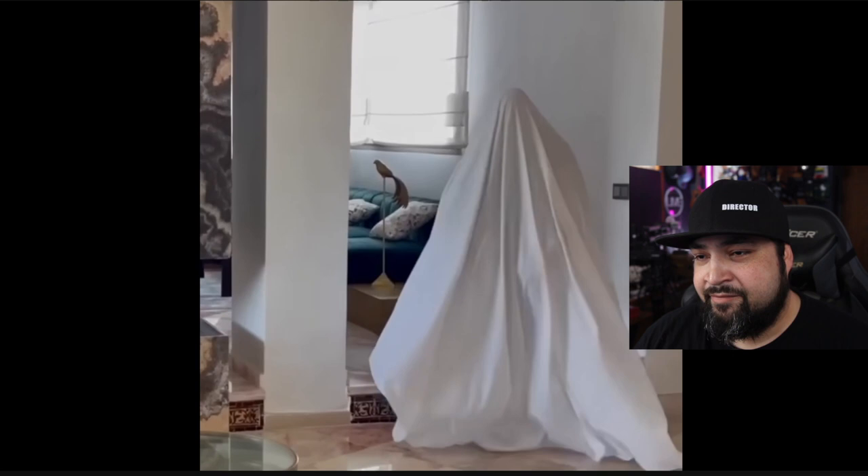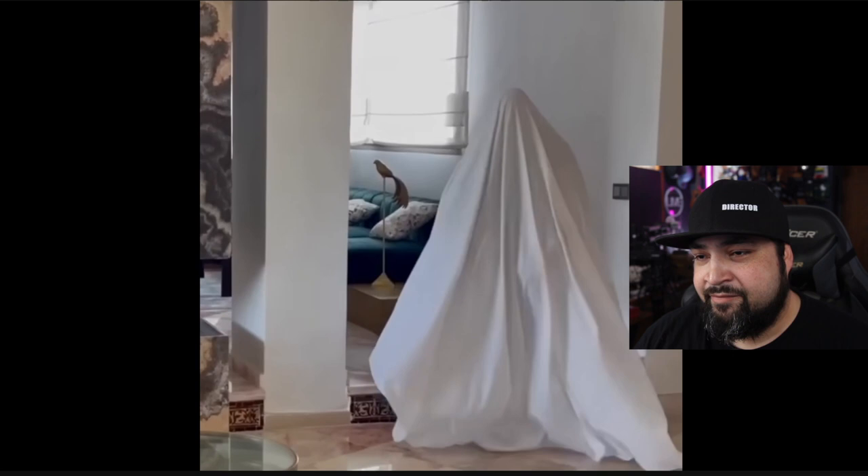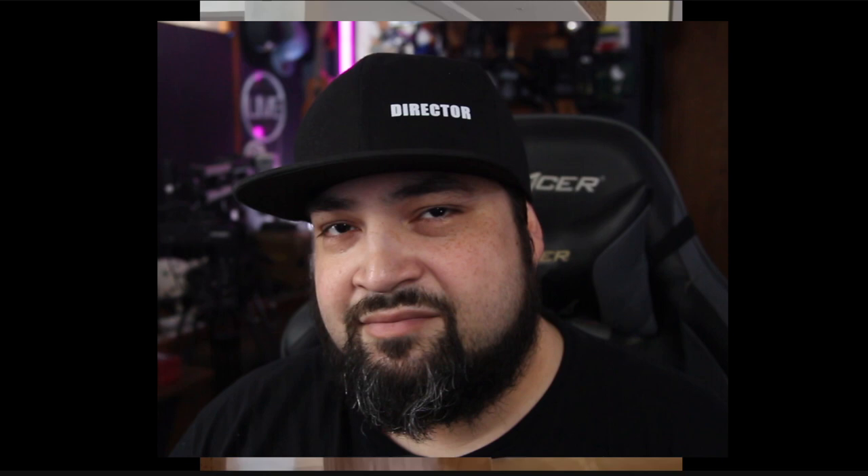Maybe we should call this 'cap or not cap' — not magic, cap or not. We'll go with cap. All right, he puts the cloth over his body — already weird, kind of camera movement. I'm going to call it: this trick is cap.